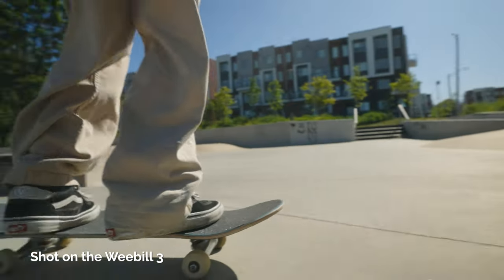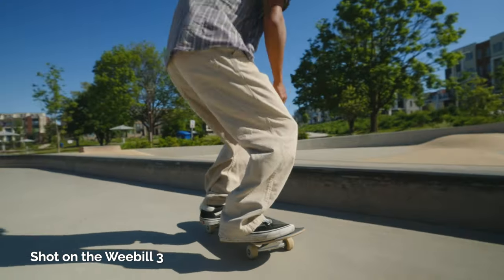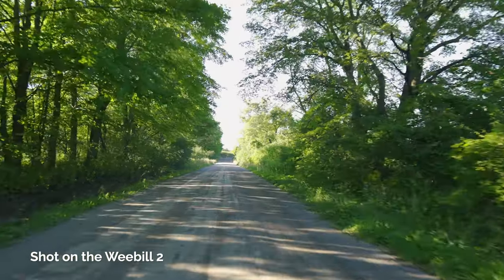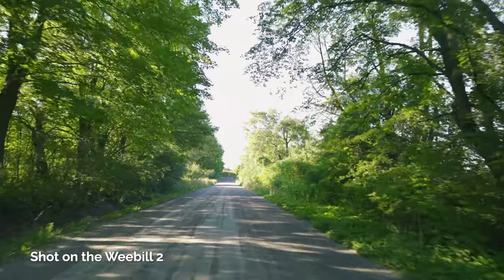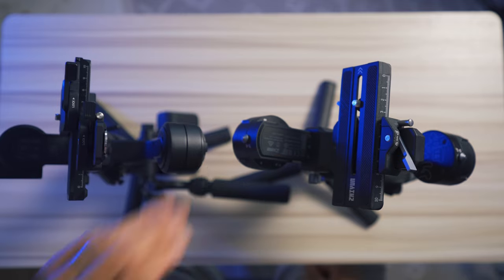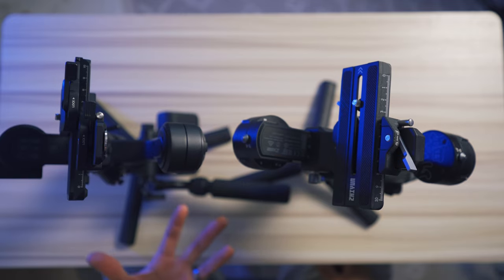Zhiyun does claim that the Weebol 2 has a slightly stronger motor, but for my purposes and the setups I've used, I found that both perform pretty much the same. As you can see, the motor on the Weebol 2 is a little bit bigger than the one on the Weebol 3, and that's what gives the Weebol 2 an edge in terms of motor power.